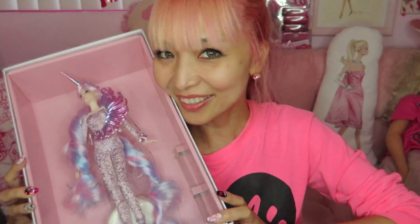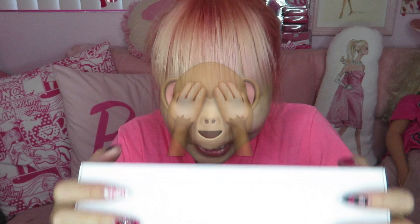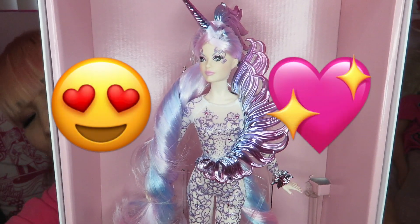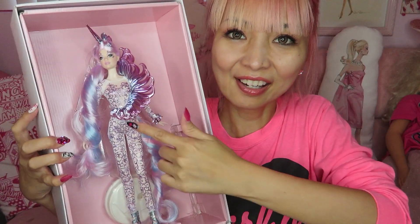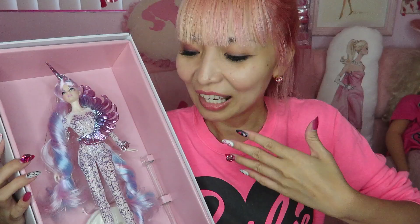She is so pretty. She came out last year, 2018. I got her recently but never had time to open her. When I decided to make this video today I was totally gonna unbox her, but I changed my mind. I'm so sorry — I don't want to open her anymore. But you know what, I will still show you the whole detail.